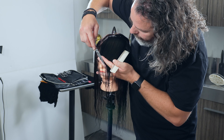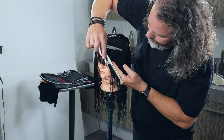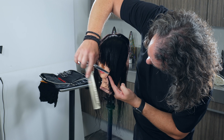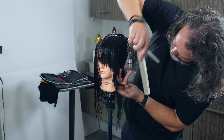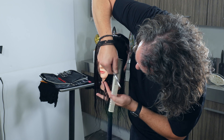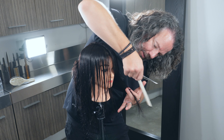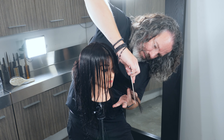Let's take another section back, working this forward. And as you can see, I want to keep this line going all the way down.